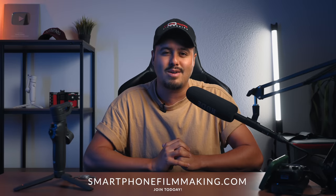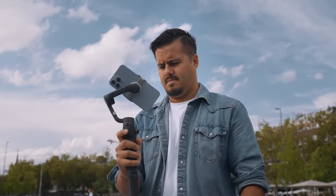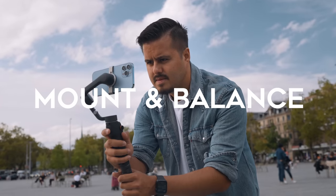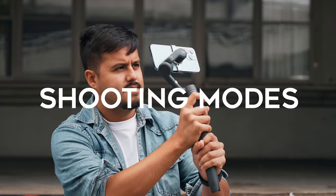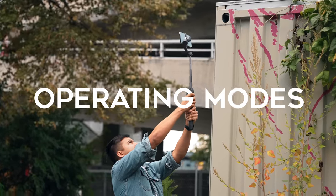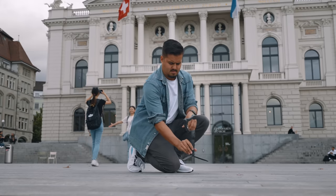Bennett Grazer here with SmartphoneFilmmaking.com, the ultimate online course helping you achieve cinematic video results with your mobile phone. Today we will be reviewing the DJI Osmo Mobile 6 and show you how to set it up with the iPhone 13 Pro Max. I'll give you a quick overview of the gimbal, look at the build and design quality, show you how to mount and balance it, look at the basic button functions and special features using the DJI Mimo app, different shooting modes, the best camera settings, and the operating modes. No matter if you're a beginner or just want to learn everything there is to the Osmo Mobile 6, you've come to the right place.